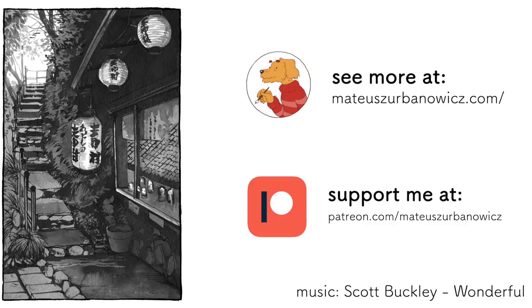But okay, this is it for this video. I hope you liked it. As always, feel free to comment, share and subscribe, and you can also support me on Patreon. See you in the next video. Bye!